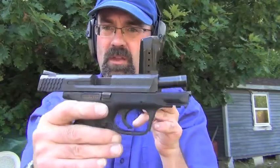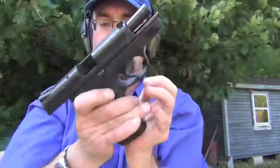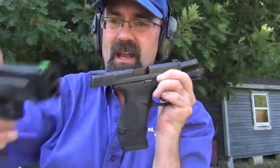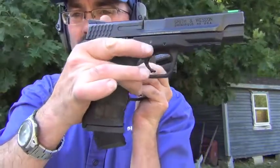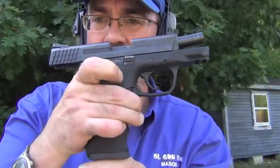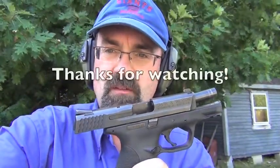So the X-Grip with the M&P Compact — that's a nice little bit of kit, and well worth the few bucks that it costs. It fits flush, gives you a full size mag, similar to what you'd see with the regular full size M&P. A great setup, really nice. Thanks for watching, stay safe.